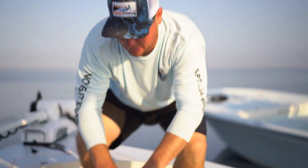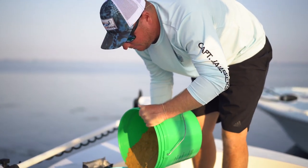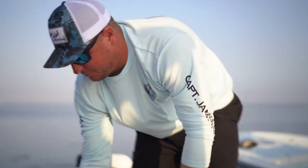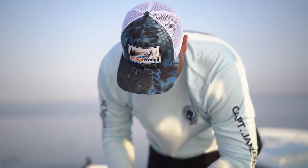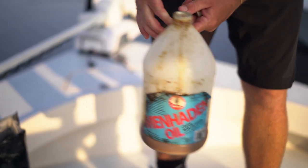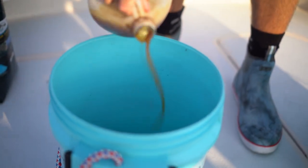What I typically like to do is add it into the bucket and get as much as I think I'm going to need. Once that's done, that's my dry chum. I keep menhaden oil on the boat just as a little additive — it'll bring the fish a little bit closer. If you've got another guy chumming next to you, sometimes you can out-chum them. So add a couple of sprinkles of that in.